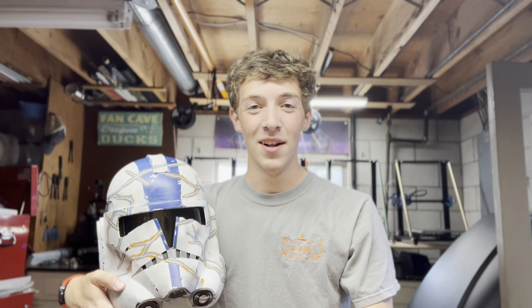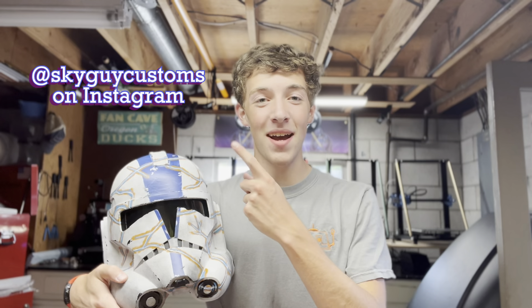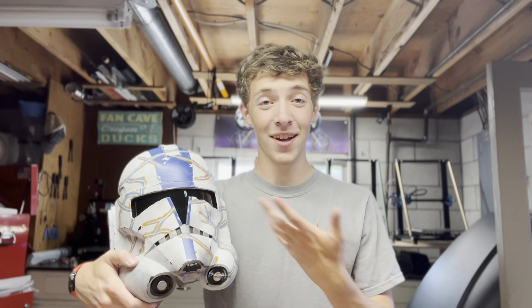Thank you all so much for watching this video. Be sure to stay tuned — I'm going to be posting a video soon suiting up in the whole suit of armor, which I really want you guys to see. I can't wait to put it all on and see how it looks together. Leave a comment down below letting me know what you thought, and be sure to check me out on Instagram at skyguycustoms. Thanks for hanging out today and I'll see you in the next video.